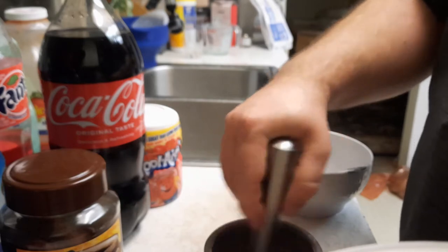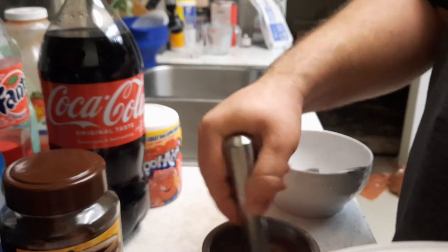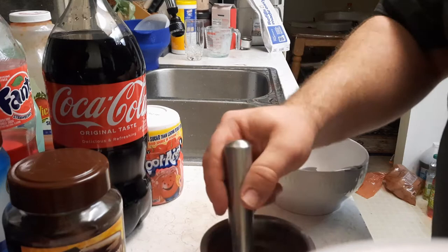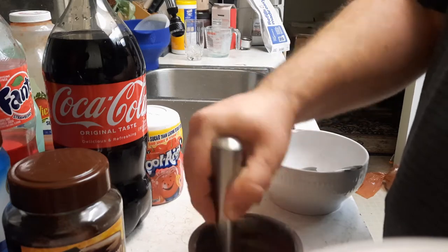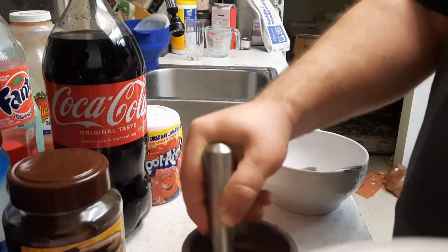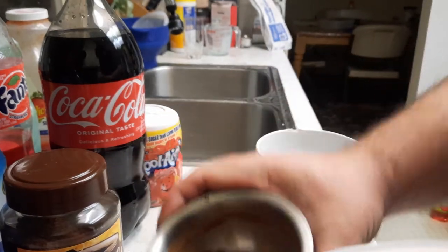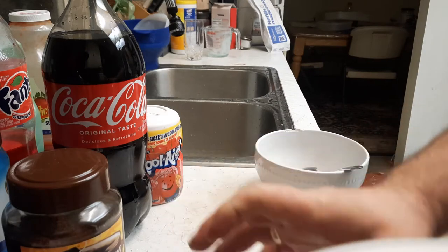Just mix it, mix it, grinding it up. You just keep mixing it until it gets really fine. That's probably more fine than they can get in prison already. I don't know if you can tell if I go like this — very fine.